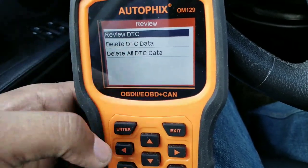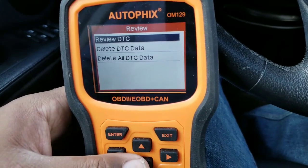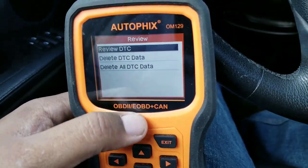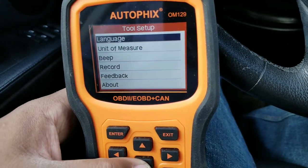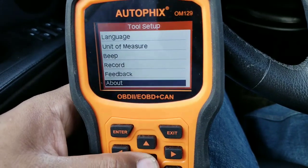Review is basically going over the DTCs you have. You can store codes to the device and then review your old codes that you scanned, or delete the DTC data saved into it. Setup lets you go through language, measure units, beep on or off, record, feedback, and about the device.